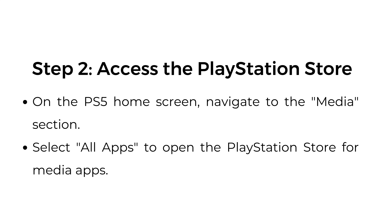Step number two: access the PlayStation Store. On the PS5 home screen, navigate to the media section. Select all apps to open the PlayStation Store for media apps.